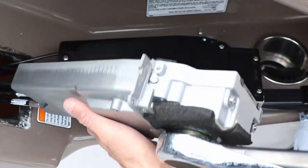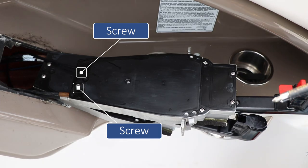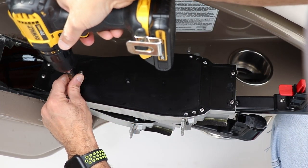Now that they're separated, flip it to the side and open her up, revealing more screws. Lucky for us there are only two screws back here to remove this plate.